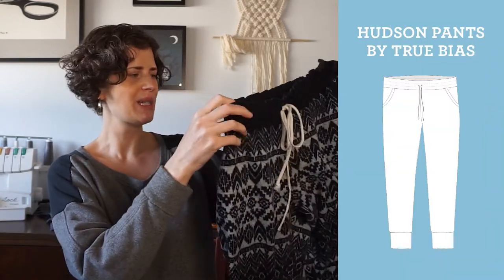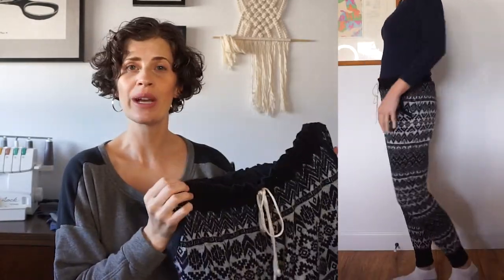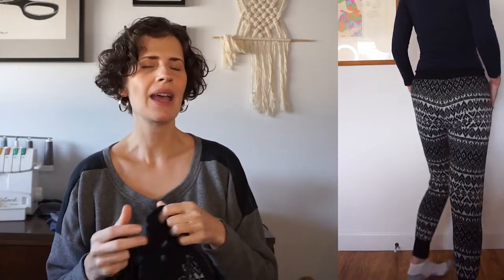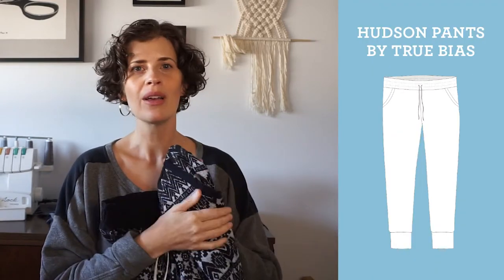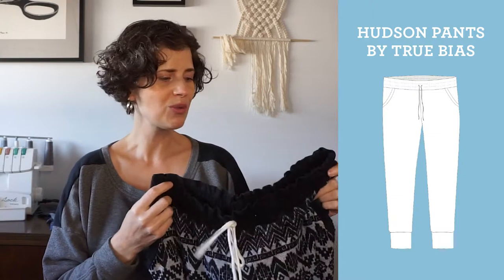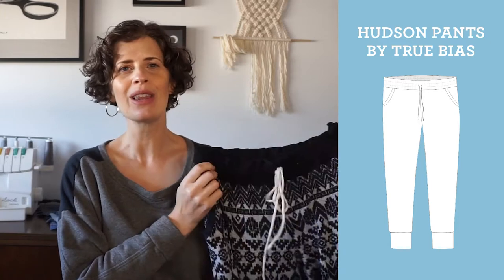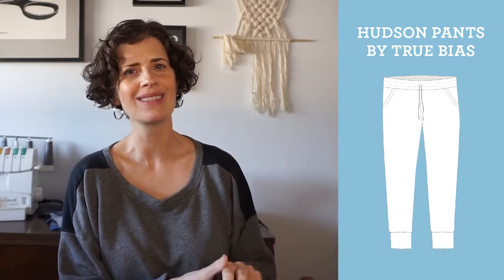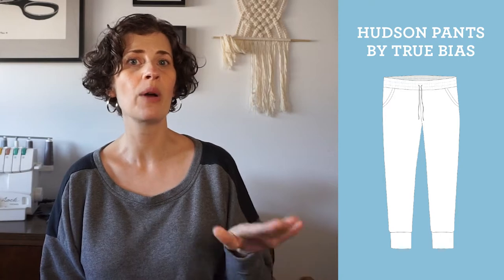My second version of the Hudson pants is in a Fair Isle sweater knit fabric, and again I used a contrast for the waistband, pocket detail, and cuffs. This is a great approach if your fabric doesn't have a lot of stretch — I'd definitely recommend using a contrasting, extra-stretchy fabric for the waistband and cuffs, plus it adds a nice detail. These are also from 2014 and showing some wear, but I love the pattern on the fabric. For this version I made the full length and added three inches to the leg.